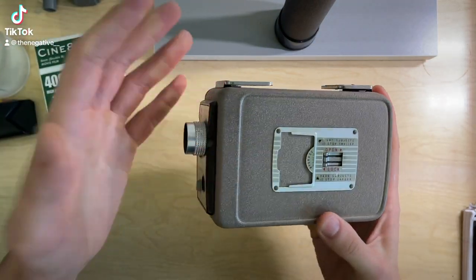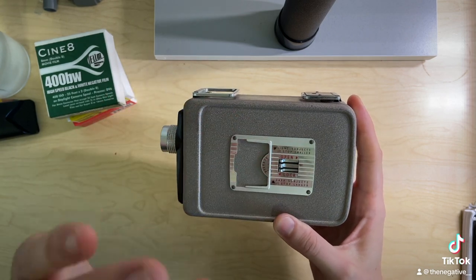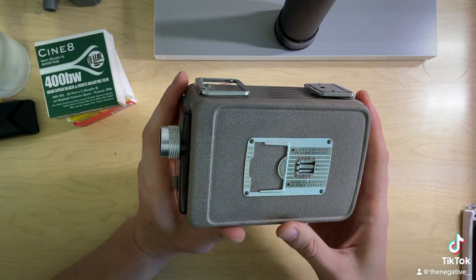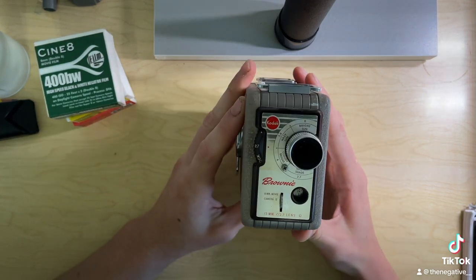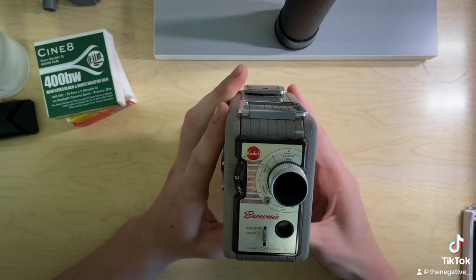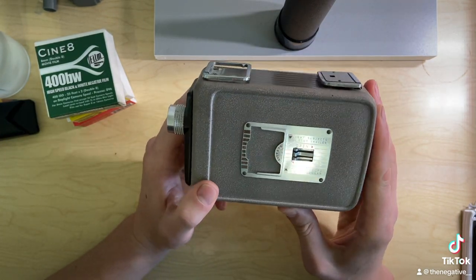Hello everyone and welcome to the negative. It's almost back to school time and before you know it we'll be heading into the holidays, so I figured you guys would probably be shooting some home movies. The Kodak Brownie 8mm is probably one of the cheapest 8mm home movie cameras you can get, so I'm going to show you how to load this camera.